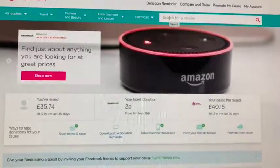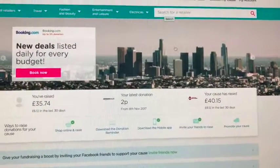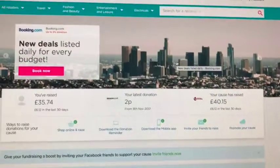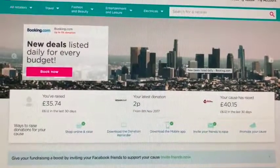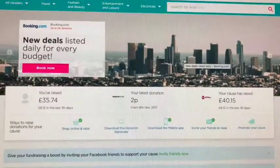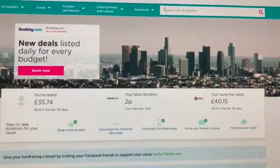You then register that account to a cause. You can find Sporting Communities as a cause by searching for it on the easyfundraising website when you register, or you can go to the Sporting Communities Facebook page where there's a link you can click.